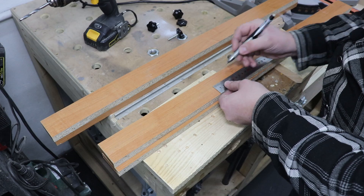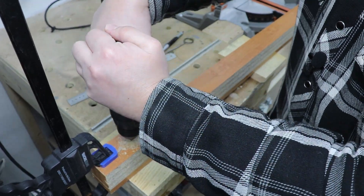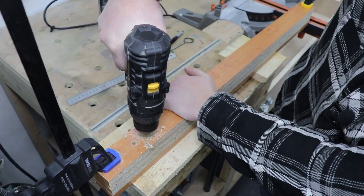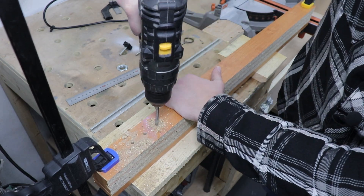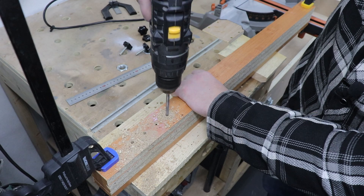As you can see, I've clamped all four pieces together and I'm just pre-drilling the holes. Make sure that the size of the holes is equal to the bolt you're going to be threading through as your stop — so it's not too big and obviously not too small.